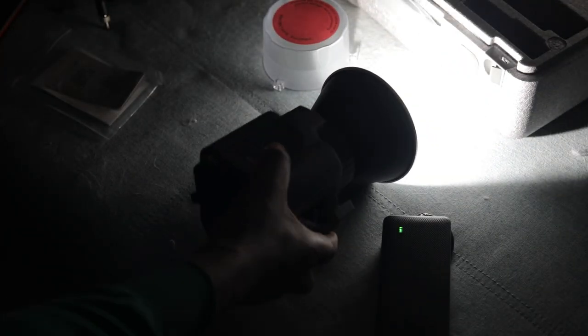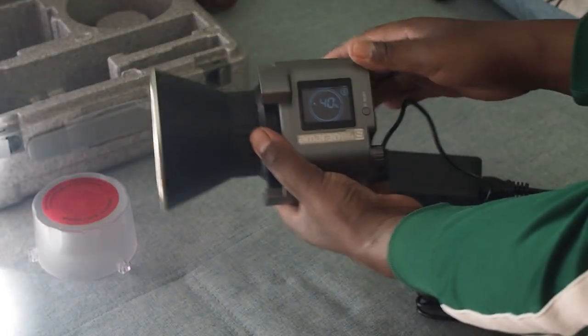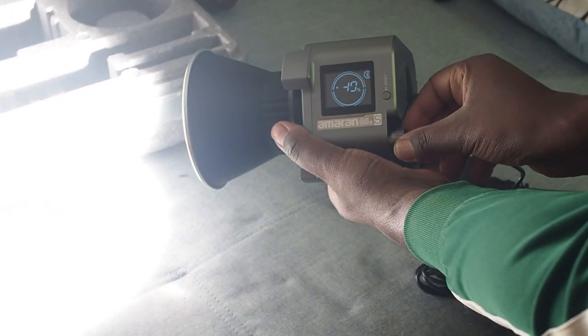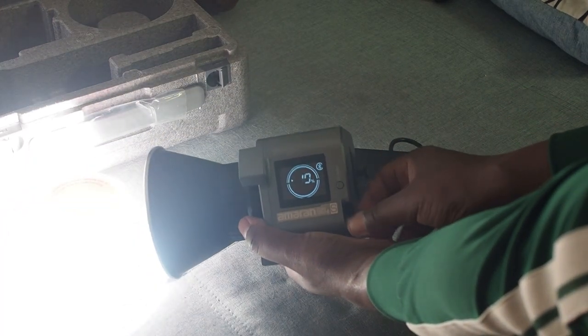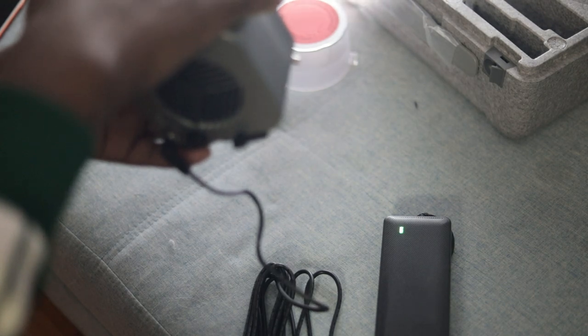So the light is concentrated — you can see it's powerful. On the side here you can see the percentage. You can use this to lower the percentage right here — you can see that percentage is going down. We're going to connect our softbox and then see the output of this light.